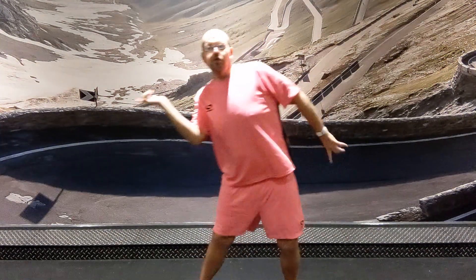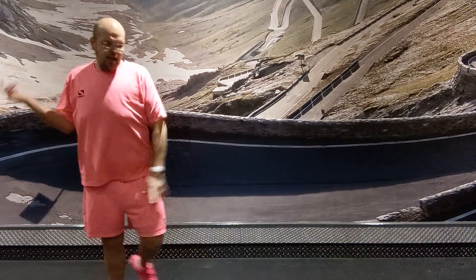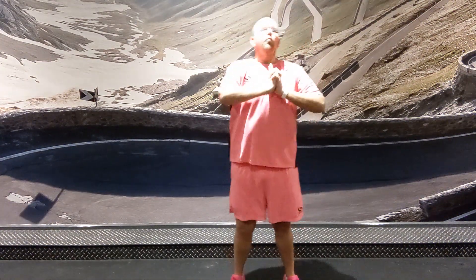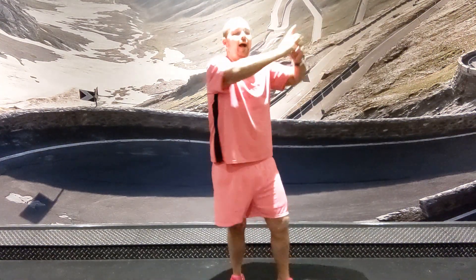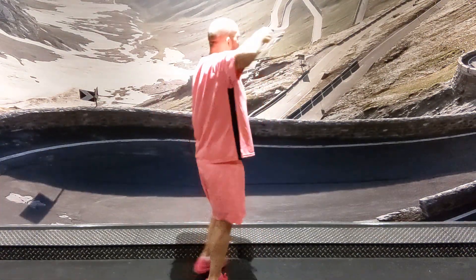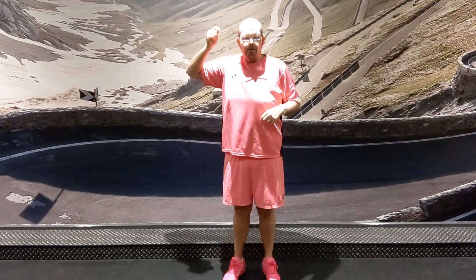Then we slap your thigh. We slap your other thigh. Shake your hips to the side. Shake your hips to the other side. Grab your hands and go two steps to the side. Come back for two steps. And then we get our little water pistols and we shoot to the corner. We shoot to the other corner. And then we grab our rope and lasso. And then turn round on the spot. Okay?